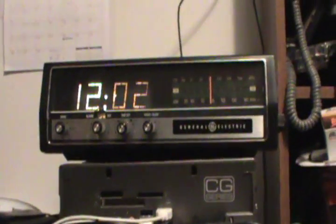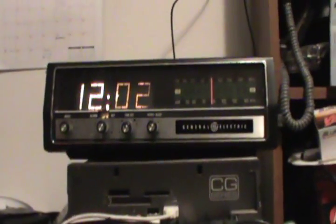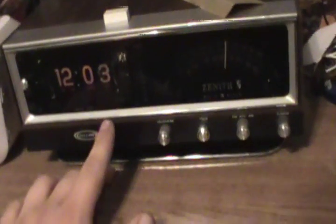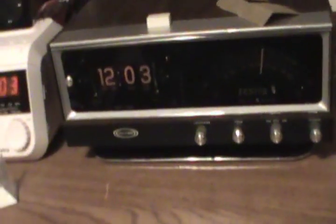The radio works. It doesn't sound the greatest, but it sounds better than most clock radios. This thing here has an awesome radio. I had it set up so this one changed first, then this one, then this one, but I unplugged this one and plugged it into a different outlet, so they're off a little bit now. These ones changed to almost the exact same time now.